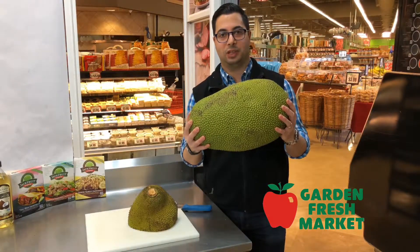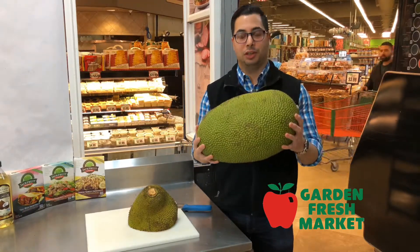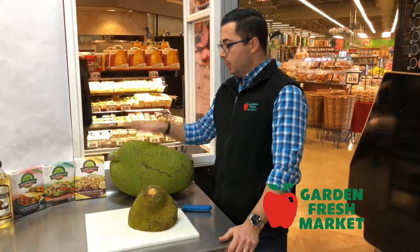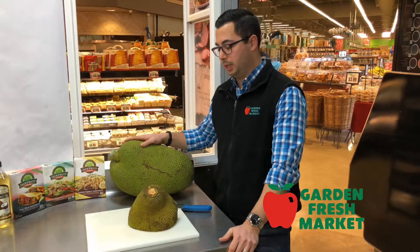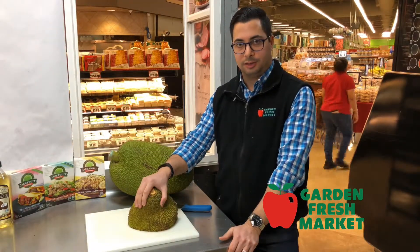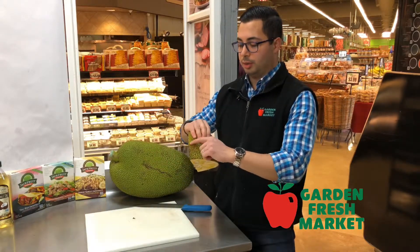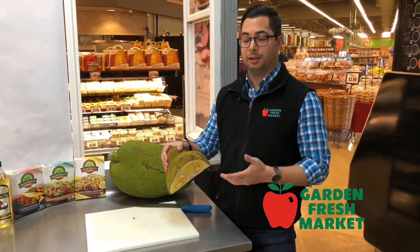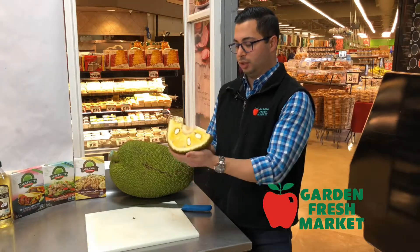Today we have the jackfruit — a large, 20-pound, somewhat unusual looking fruit that grows on trees in the tropics. This one we received today is green in color and not quite sweet yet. When it starts to sweeten, it turns darker with larger patches of dark brown spots, and it has a little bit of give — that's how you know it's ready and sweet.